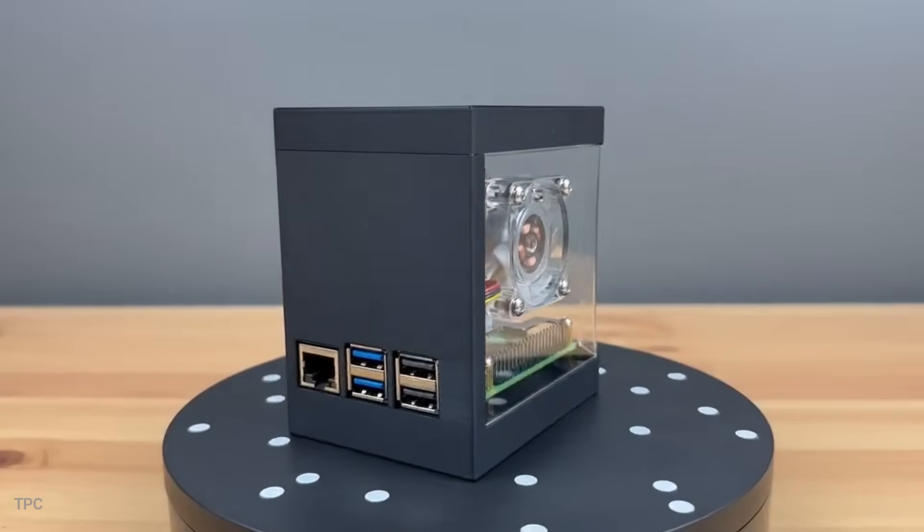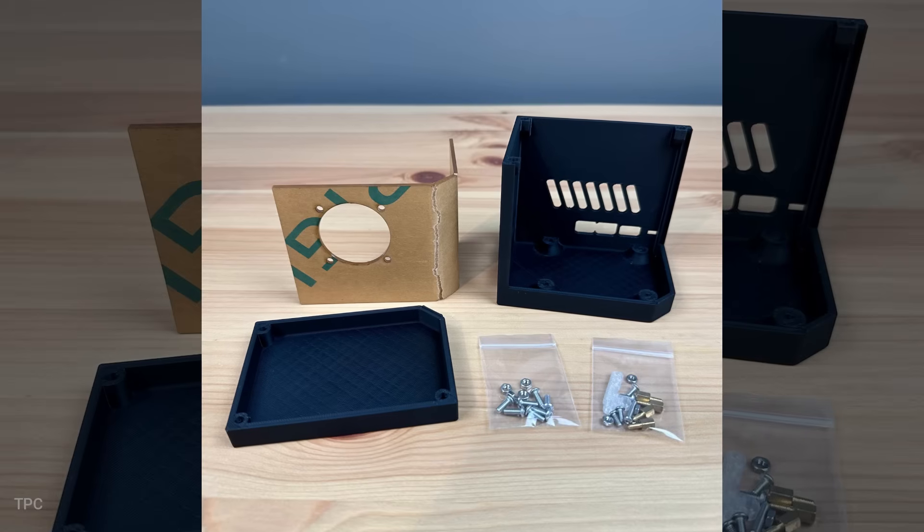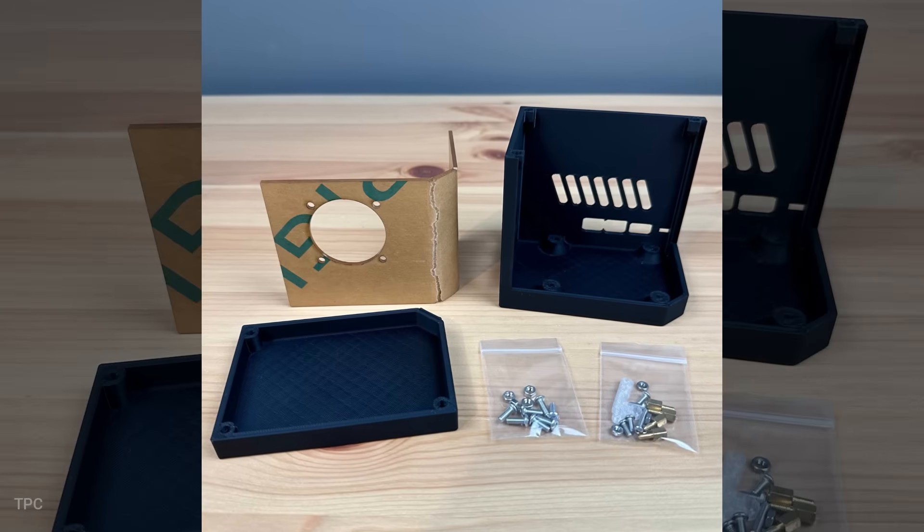Michael has put together a kit that includes everything you need to build the case: a 3D-printed lid and base, button adapter, acrylic side panel, brass standoffs, screws, and nuts.